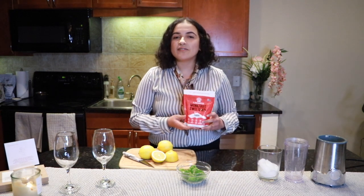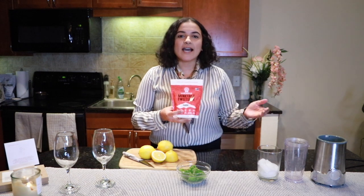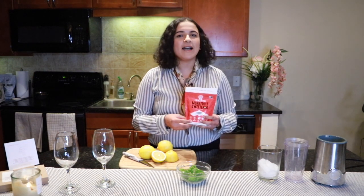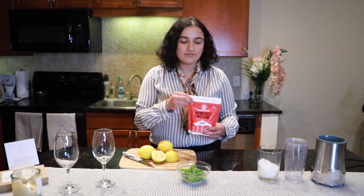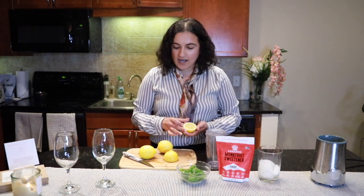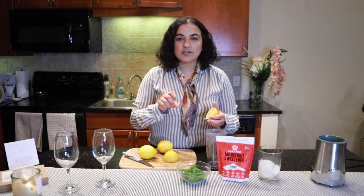If you don't have monk fruit sweetener available in the store, that is what you would want to use. You can use regular sugar, but I am going to use a blood-sugar-friendly substitute instead.